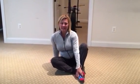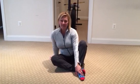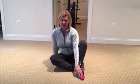Hi, my name is Susie Hansen. I'm a physical therapist assistant here at AID Performance Physical Therapy, and I'm going to share with you part one of a three-part series on hip mobility.